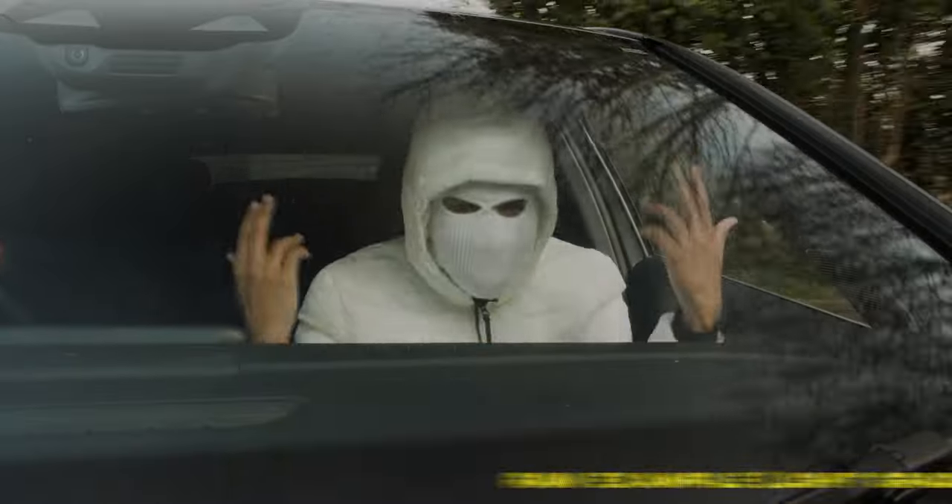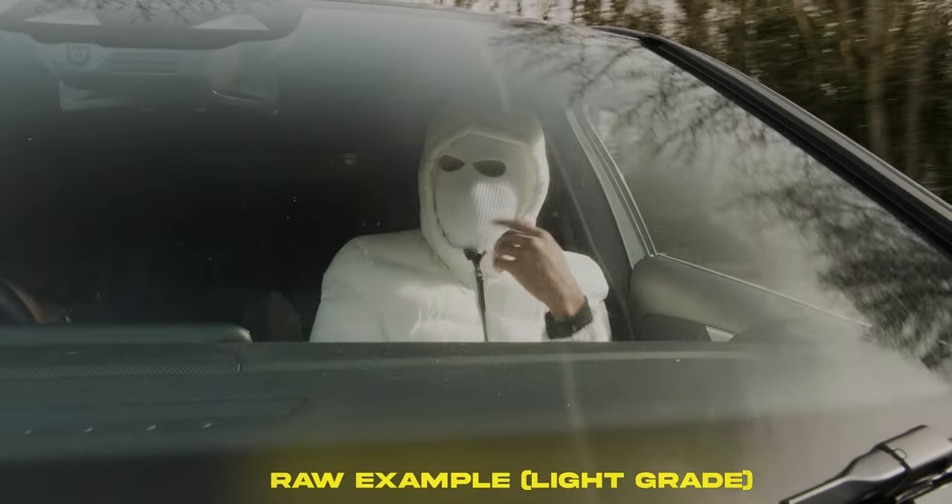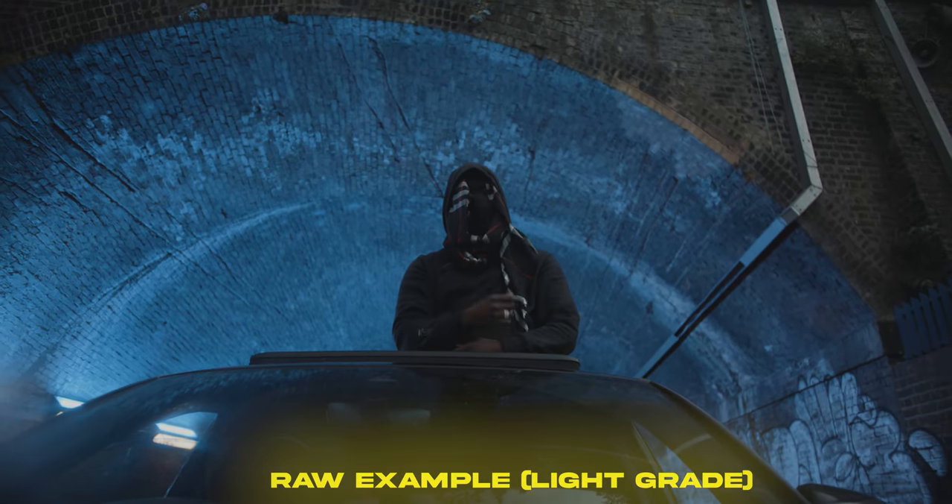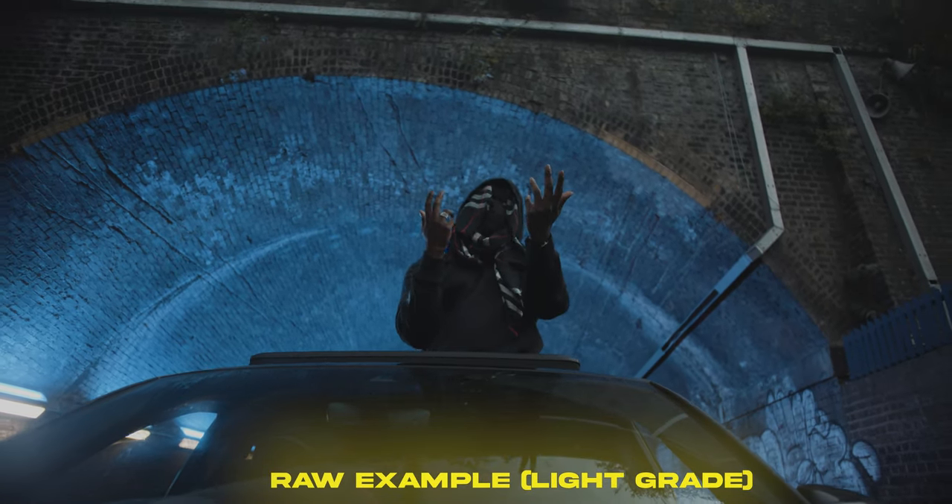For safety, I normally find a really secure place, like a car park, where I can get the artist driving around rapping. It's just another great way of changing up the pace of the music video.